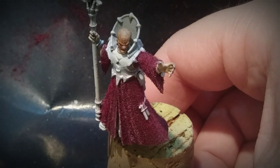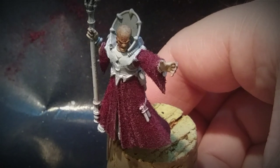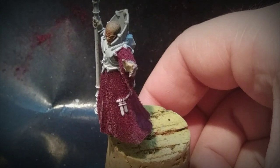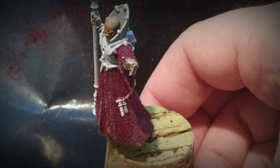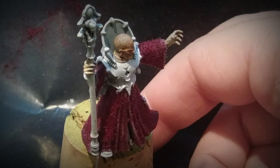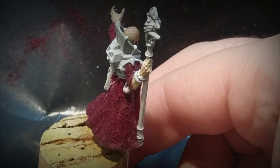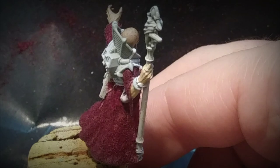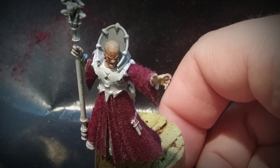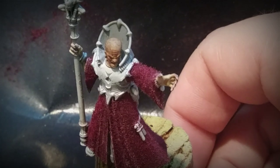I give it a final seal with Testors Dullcote, and the cloth robes are finished. You probably shouldn't do this on every model unless you play something like Mechanicum, where there's lots of robes to paint. The cameras really don't pick up how deeply pigmented the dyed fibers are and how luminous the model looks after doing this. My wife walked in and said 'wow' when she saw this tonight, and she's seen plenty of my other Warhammer models. There's just something in the richness of the real cloth and dye that draws the eye and makes it stand out from other models.